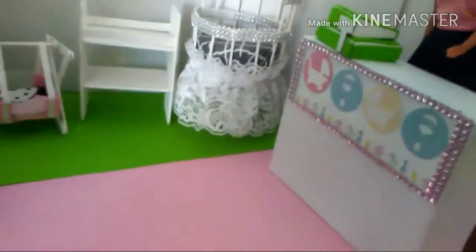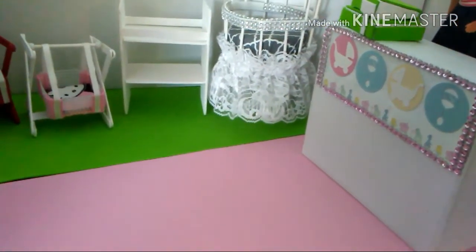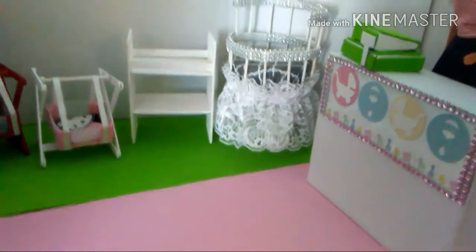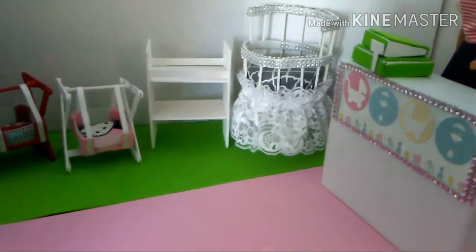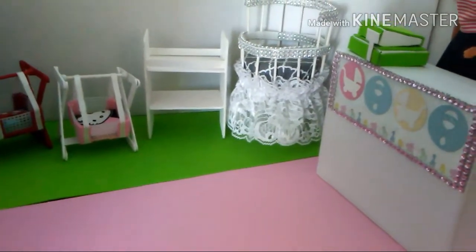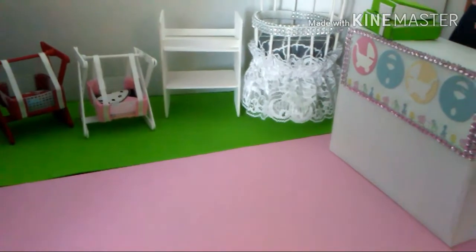The baby crib is made out of wood circle and some wooden skewers, foam paper, and bling. If you have any questions about anything in this diorama, please leave me a comment and I would get back to you as soon as I can.